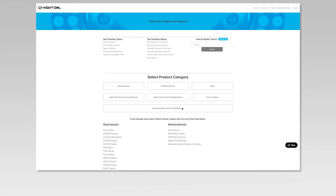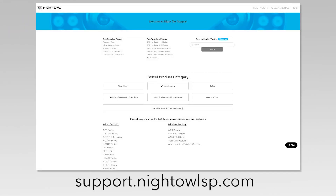For more support videos, quick setup guides, and manuals, go to our support site at support.nightowlsp.com.